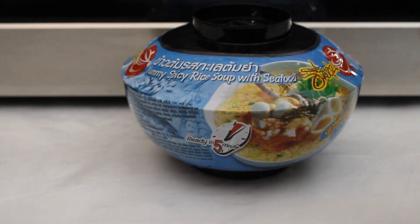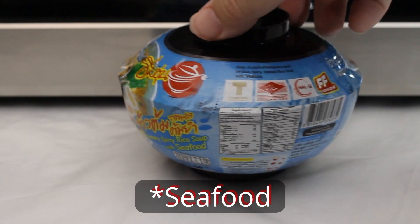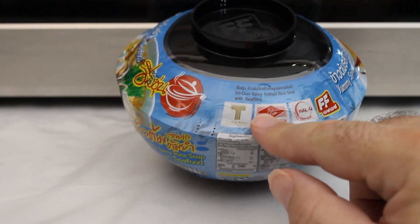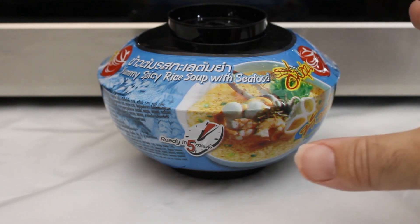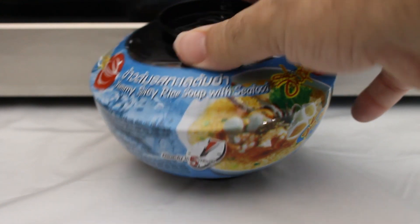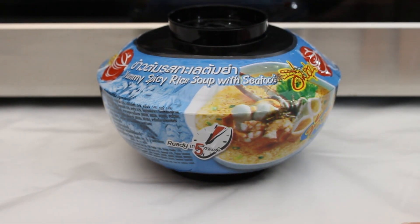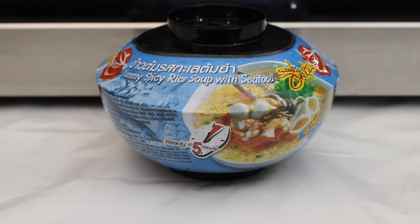Today we're going to move on to Thailand to try Yummy Spicy Rice Soup with Seaweed. Now on the side here it says in very small print, "Im Aoun Spicy Instant Rice Soup with Sea Food," but I don't know if that's a proper name or what that is. I can't find any reference to this dish being an actual dish other than through reference to Fashion Foods, the manufacturer of it.